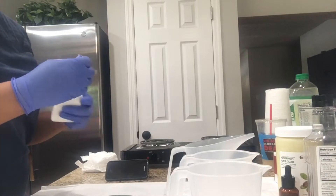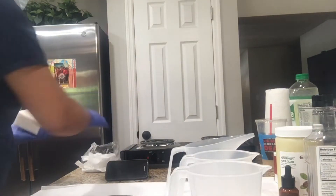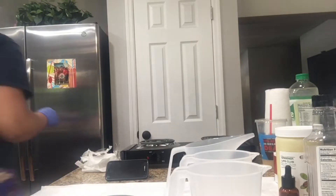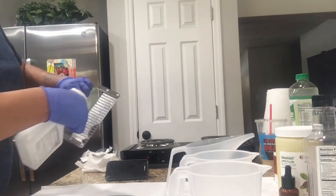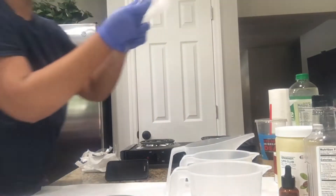There I was showing you guys that I am using the white shea butter pre-made base. I went to go look for the soap cutter and I actually had it right next to me.